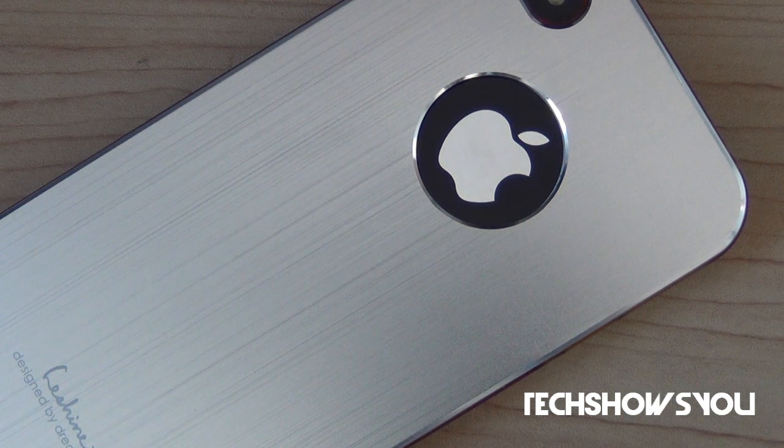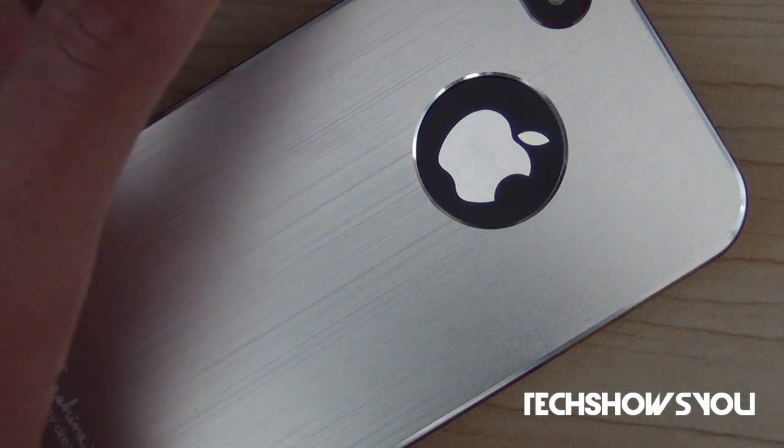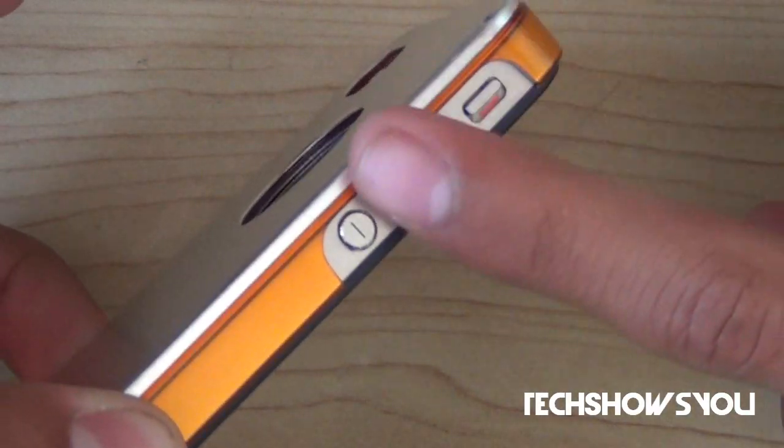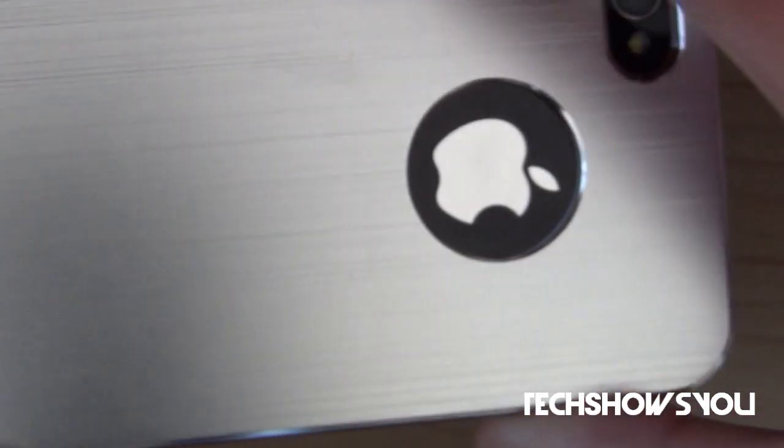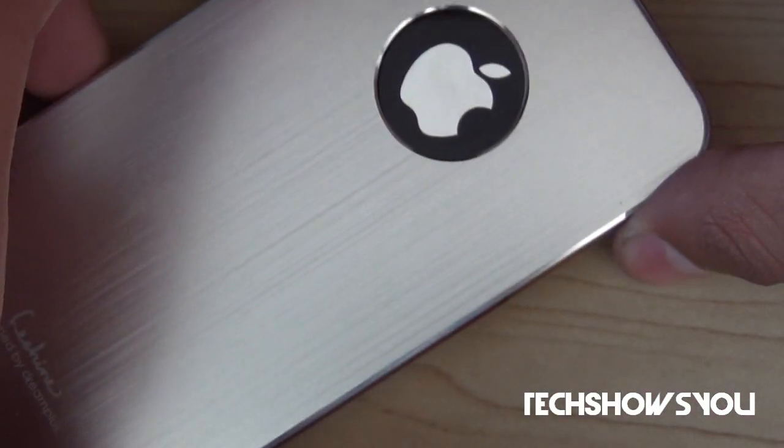The access to your buttons is very easy and accessible. As you can see, these side buttons are very easy to access and so are the top buttons. You can also access your headphone jack, speakers, and dock connector right here very easily, and also your camera.